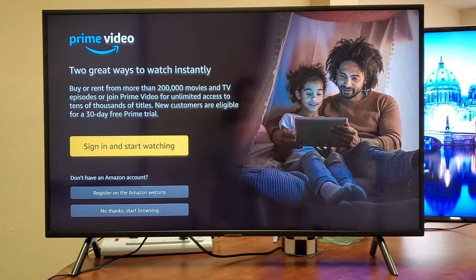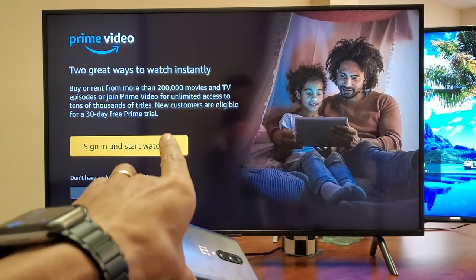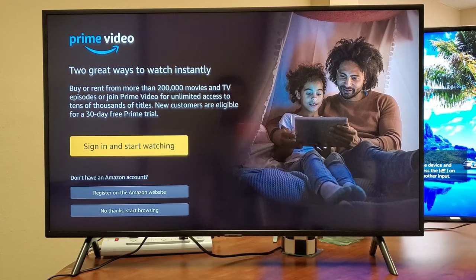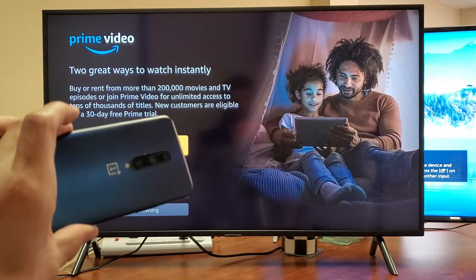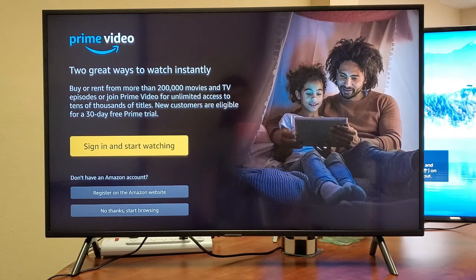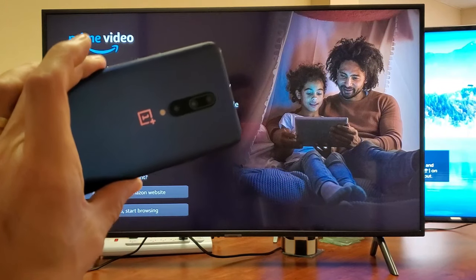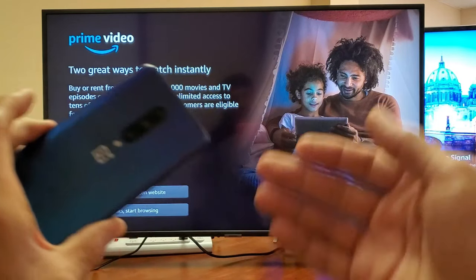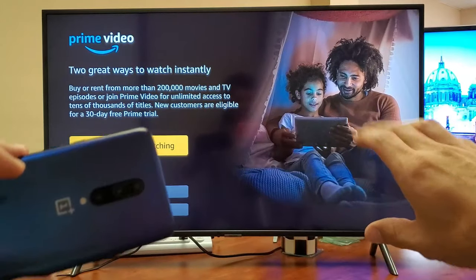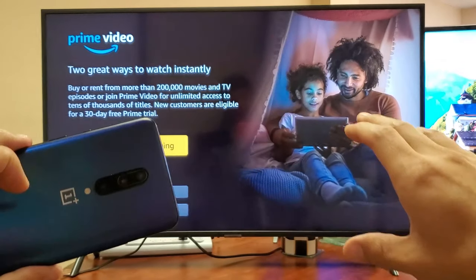Today I'm going to show you how to screen mirror your OnePlus 7 Pro to any smart TV. Doesn't matter if you have a Samsung, LG, or Sony. First thing I want to note is you do not need a home Wi-Fi internet connection. Doesn't matter if your TV is connected to a home Wi-Fi network or not, and it also doesn't matter if your phone is connected. The reason is because when we connect to your smart TV, it's a direct connection — it's Wi-Fi direct, not a home Wi-Fi internet connection.